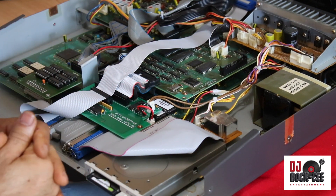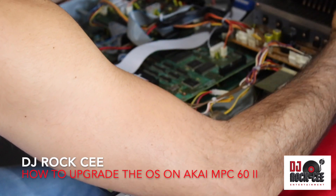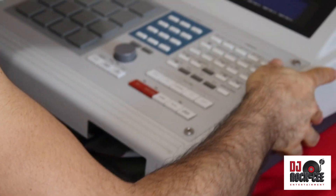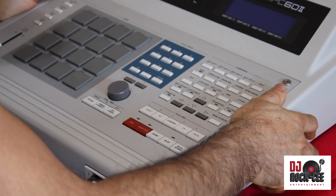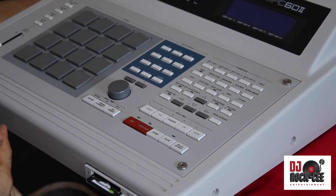Our next step is to power this baby up. You can close it up — you don't have to screw it in just yet. Make sure it works before you screw it in. I'm going to power this baby up and make sure that it works.